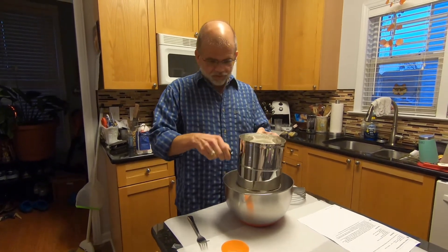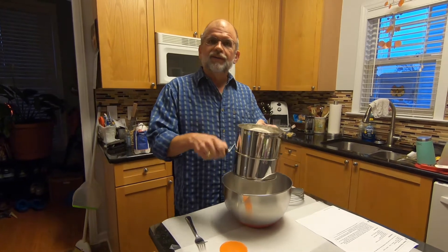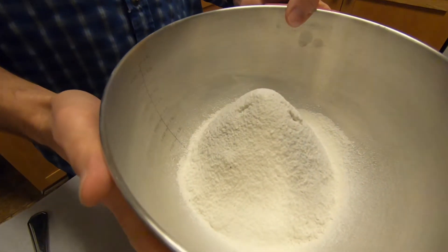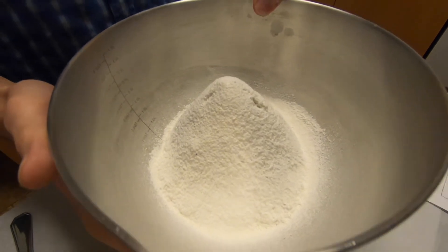Now all you've got to do is turn the handle, just like Grandmama used to do. That's what it looks like after it's sifted — two and a half cups plus the other ingredients.